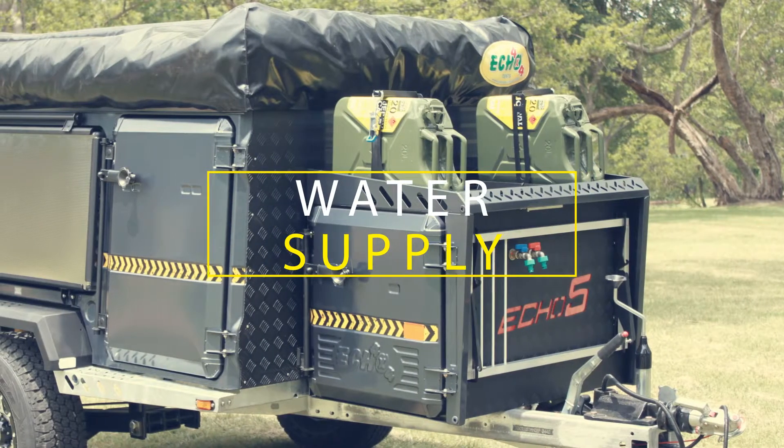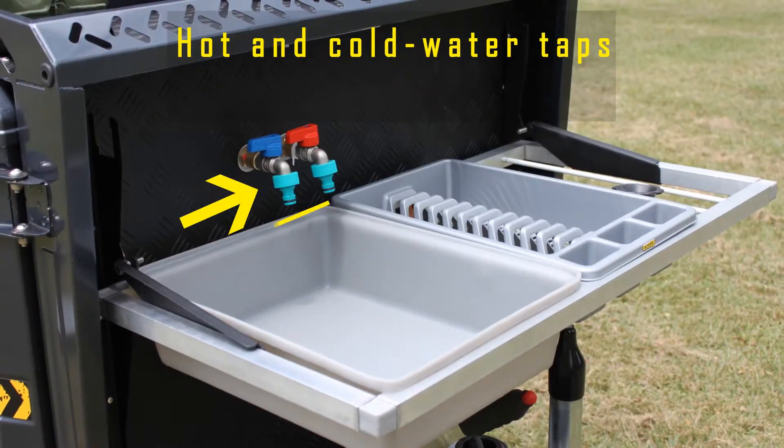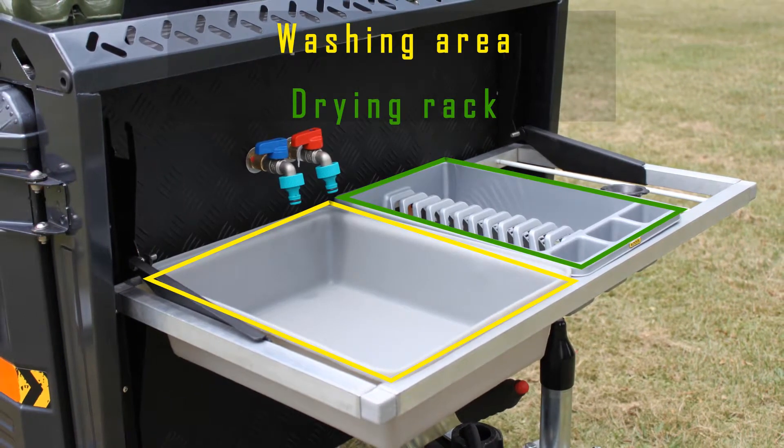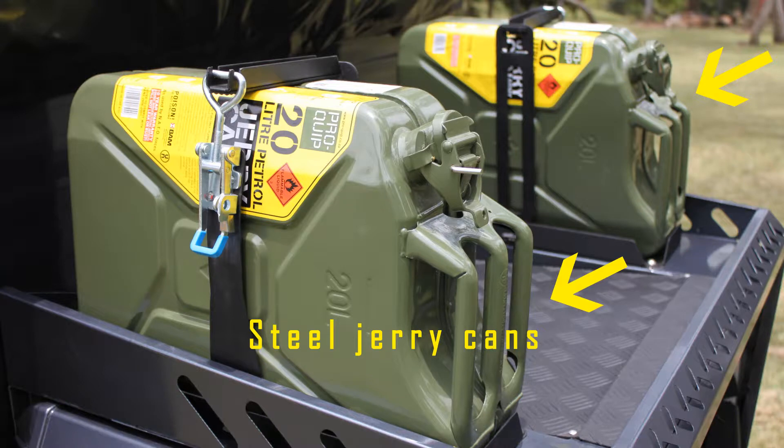Water Supply. The hot and cold water taps, washing area, and drying rack are located right below the strapped-in steel jerry cans that come included in the Yakotec 5.